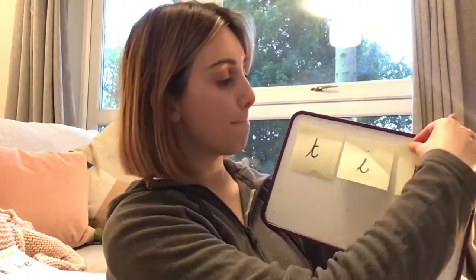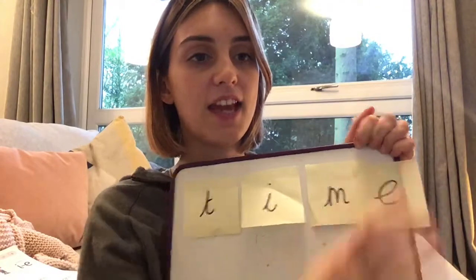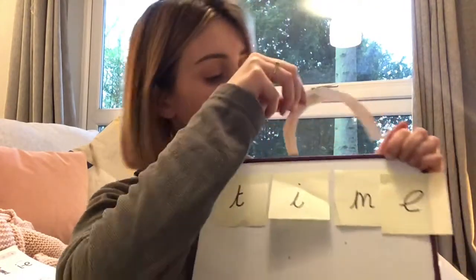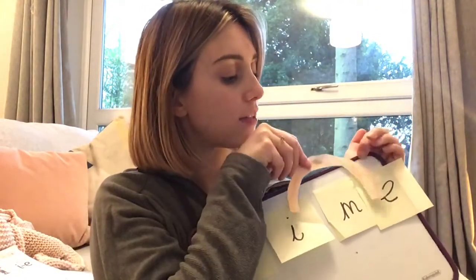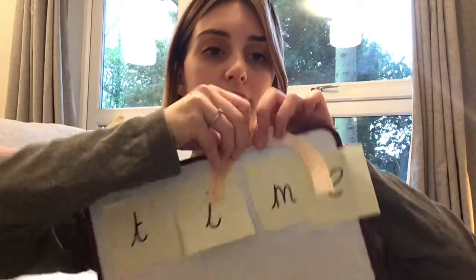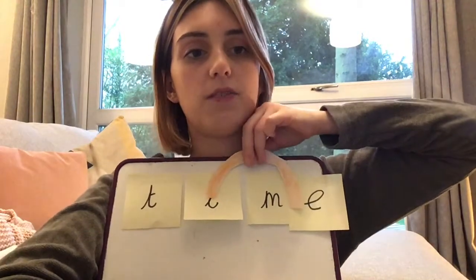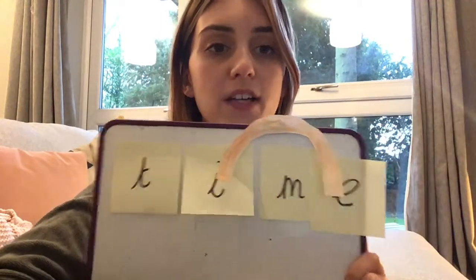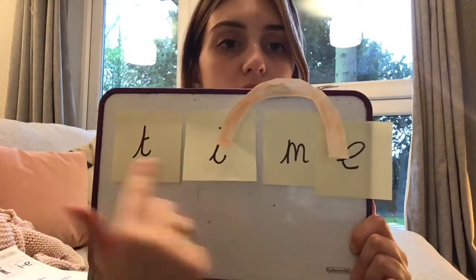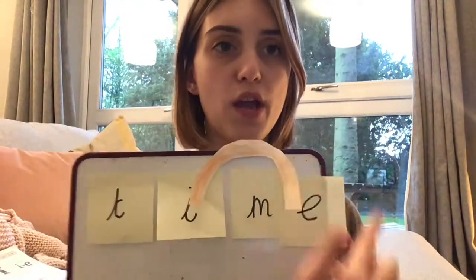Now I need my M. And last but not least, I need my E. And because the E is at the end, it makes it special — it makes the special friends, it makes the I sound, which is why I need my arc. It's a bit hard to juggle a whiteboard and lots of different pieces of paper. So I've had a go at writing time — T, I, M, E — time. So I have built my own I split E word.